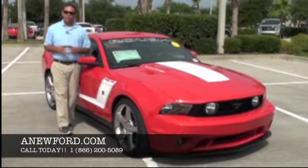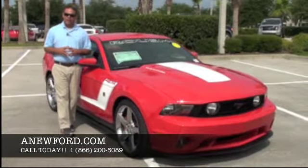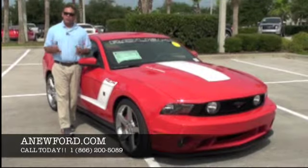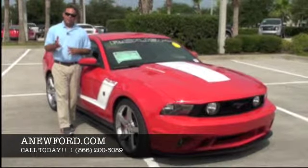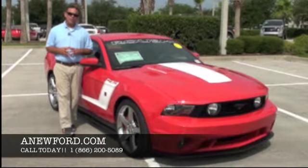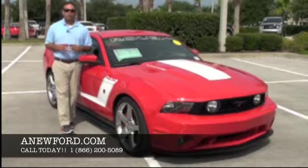That'll wrap it up. If you'd like to see more photos of this Roush Mustang, please visit us at anewford.com. If you'd like to inquire about shipping costs or to schedule a time to view this vehicle, you can give us a call at 1-866-200-5086. Thank you so much for your time and have a wonderful day.